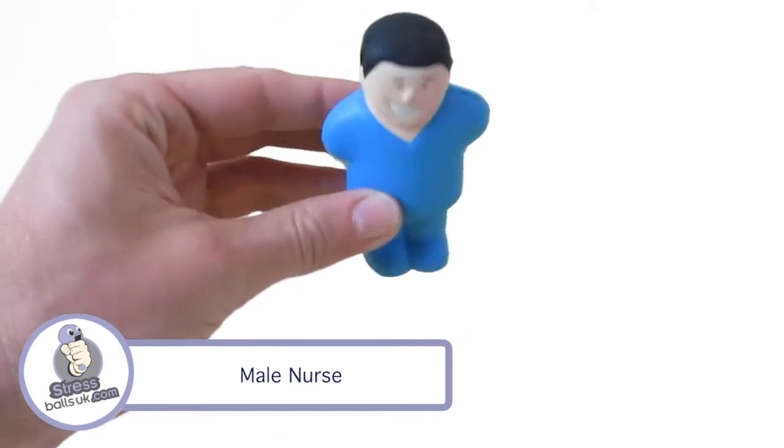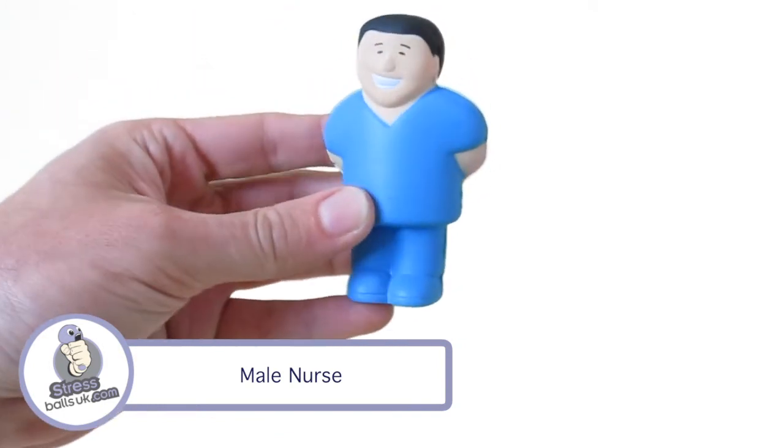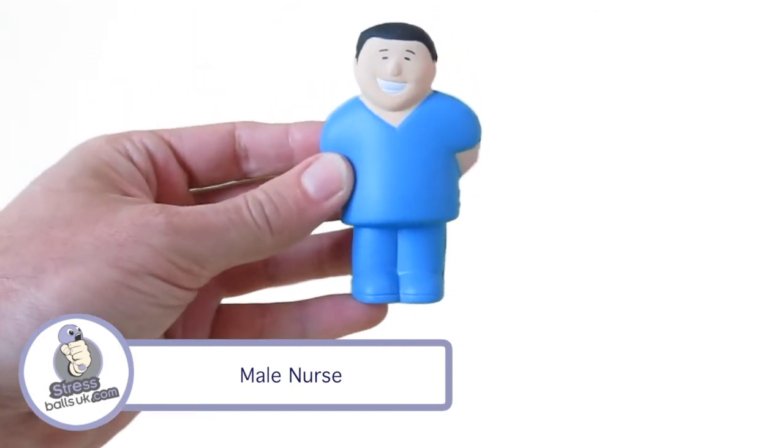Perfect for any of those hospital or medical promotions and giveaways you may be doing. This is the male nurse stress ball from stressballsuk.com.